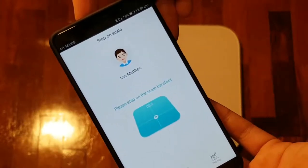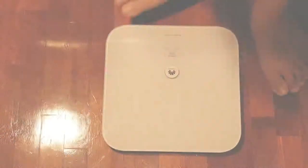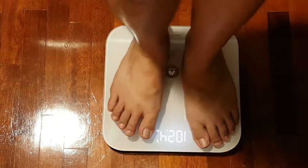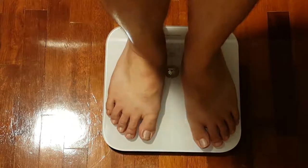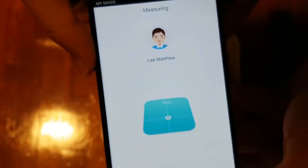They say please step on the scale barefoot, so I'll do that right now. As you can see it is synchronizing with the app.